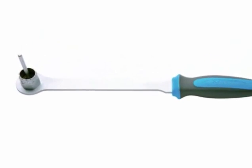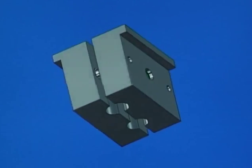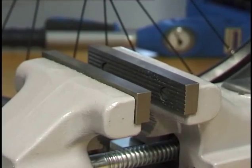Wrench for Shimano rear sprocket with handle. Axle vise. The axle vise features two different diameter receptacles of 9mm and 10mm for inserting front or rear axles.